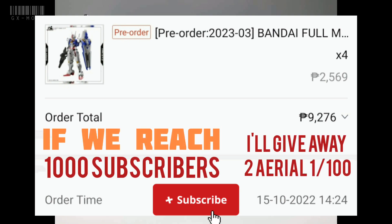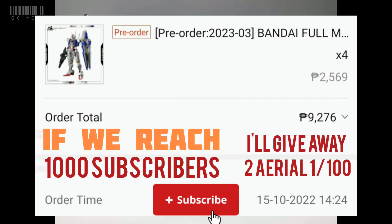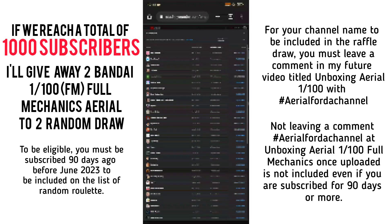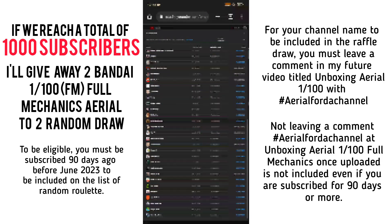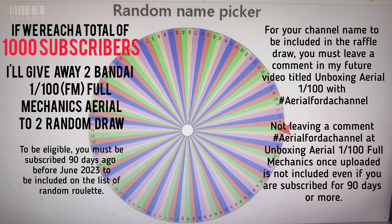So if you're new to the channel and want to have the chance of getting a free full mechanic Aerial, hit that subscribe button right now. This video is not sponsored, but all my subscribers have the chance to get this new model so long as they're subscribed at least 90 days before June 2023. I'll leave the requirements here. Subscribe now and help the channel grow for more future giveaways to come.